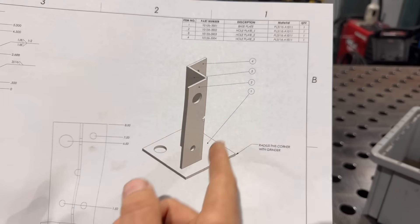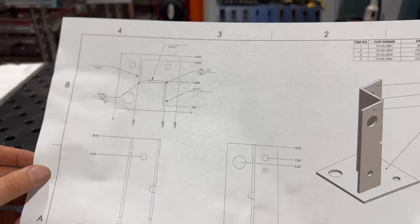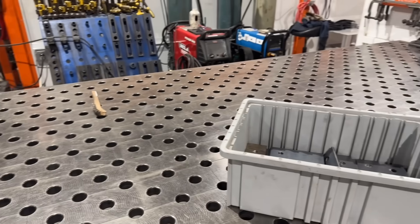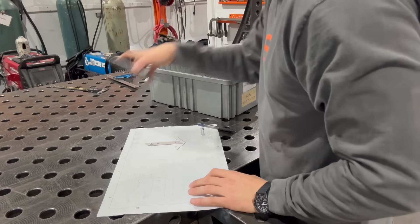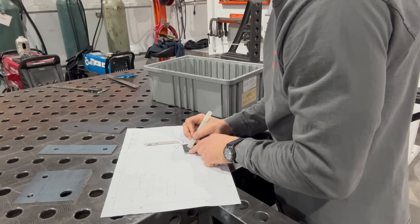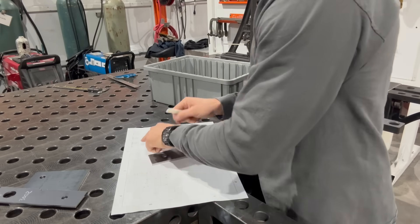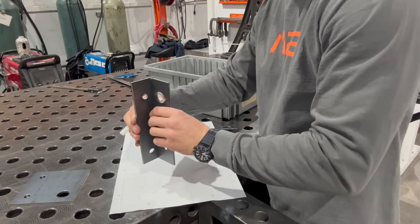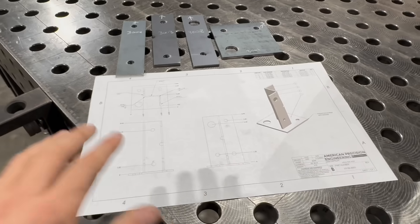Here's what the test looks like: there are four pieces, four different part numbers, and they have to be positioned in the right way. There are weld symbols for everything, everything's called out in the bill of materials, and I hand them a bucket of parts so they have to select the right ones. I'm looking for three things: quality, attention to detail, and speed - in that order.